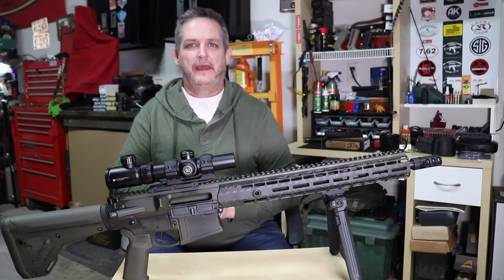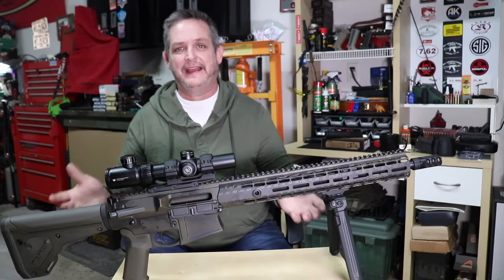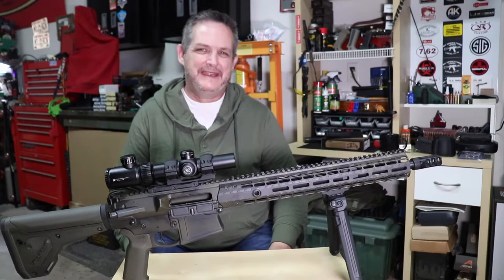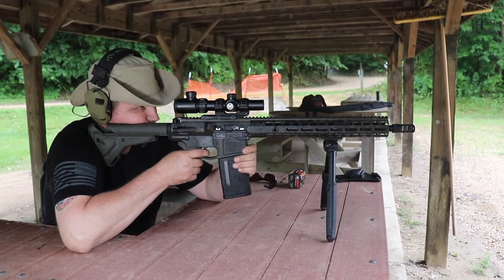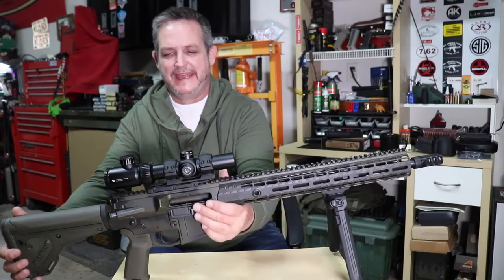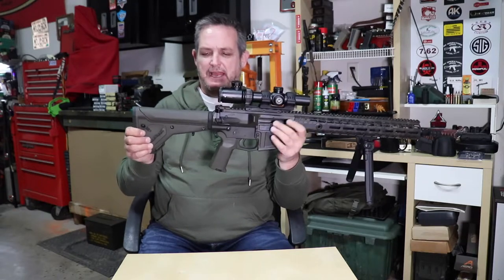Vltor continued with it for the AR platform and guys found that slowing the buffer, preventing bolt bounce, and reducing recoil made it a great system. For those of you who haven't tried it, you've got to — it's really nice. The recoil impulse may not suit every shooter, but most will find it very pleasant and reliable. This gun, since we set everything up with the gas valve sorted, has been incredibly reliable — hasn't missed a beat.